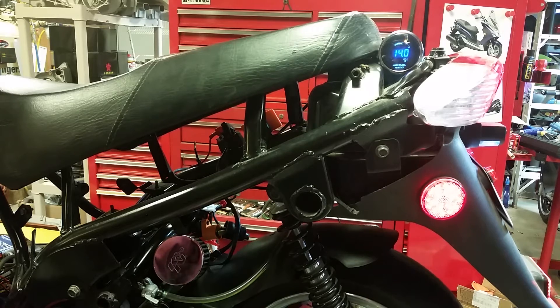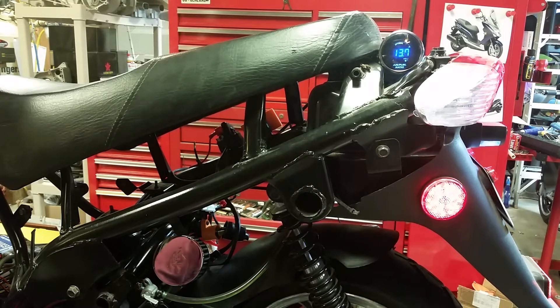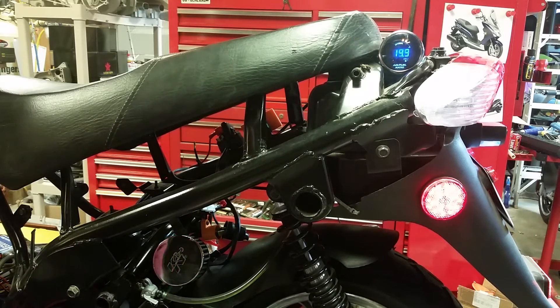Hear that backfiring? Now this is with a 105 main jet in here. Come on, level out — I'm letting you guys watch the gauge and listen to the motor. I wish I could show the RPMs at the same time; actually I could if I hooked up a little digital RPM meter. See, hitting that throttle leveled it out, although it keeps dropping back down to 13.